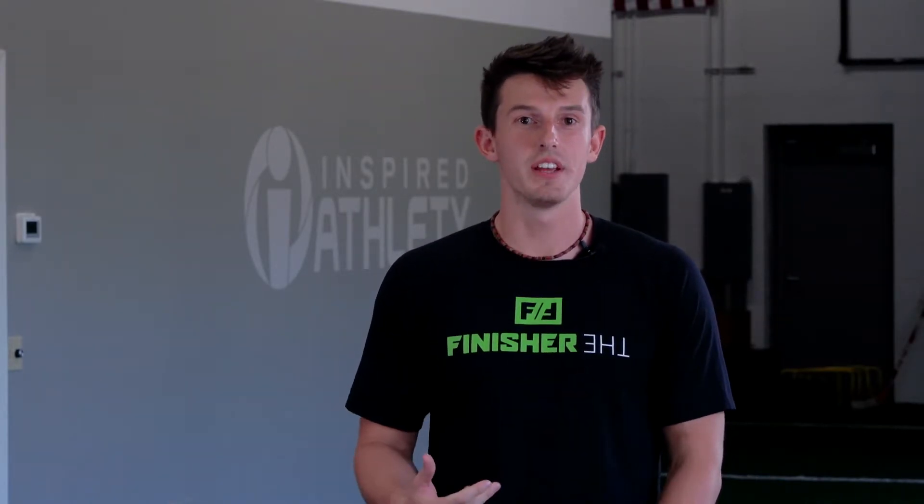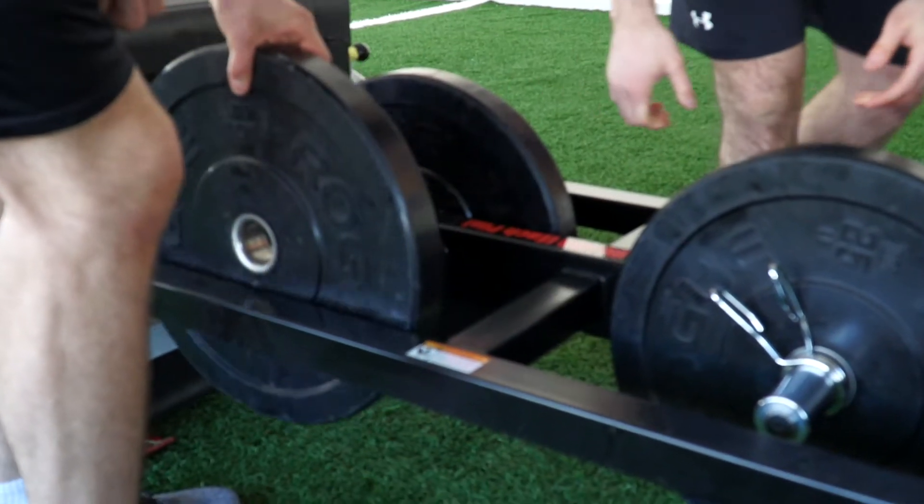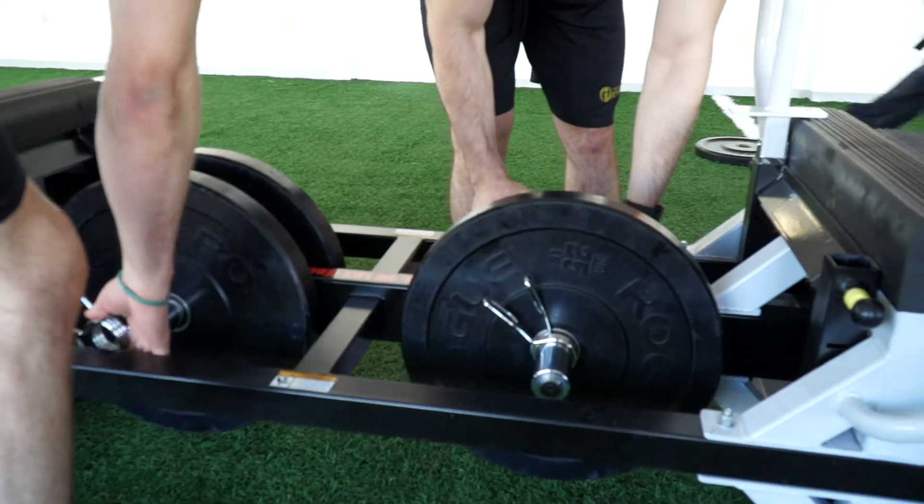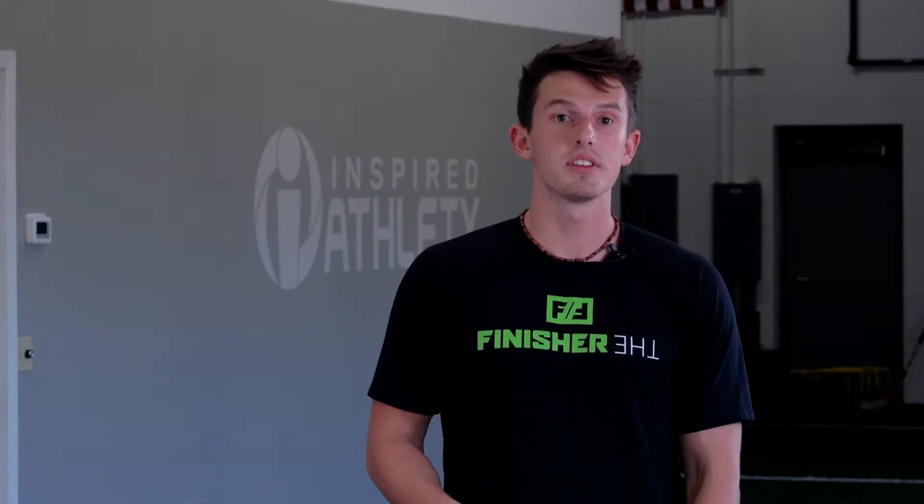This drill is perfect for all levels of athletes, and the reason for this is because you can manipulate the difficulty. You can change the hand grip, you can change the weight, and you can change however many people you want on the finisher. But always remember, encourage your athletes to unlock their potential by challenging their body, challenging their mind, and keep on flipping.